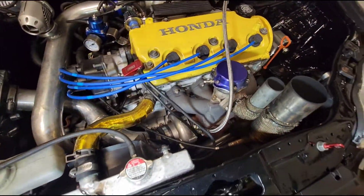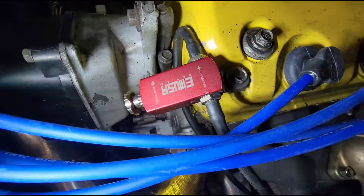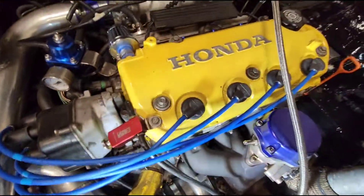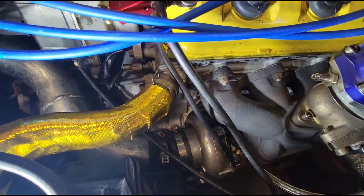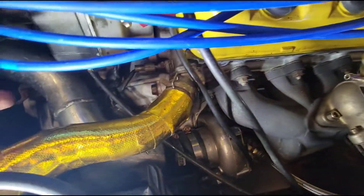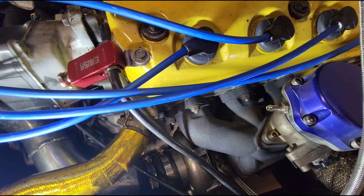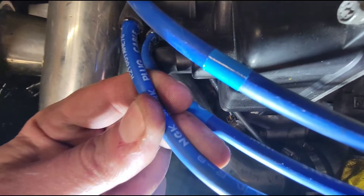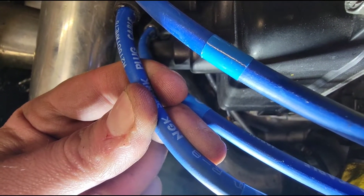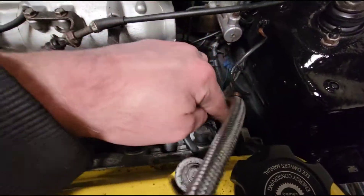That's everything I see so far up top. These knockoff boost controllers are very hit or miss. He does have NGK spark plug wires because they're blue — I want to make sure they actually say NGK on them. Looking at them, yes, they do say NGK. Good.